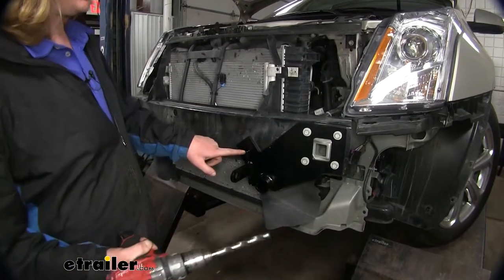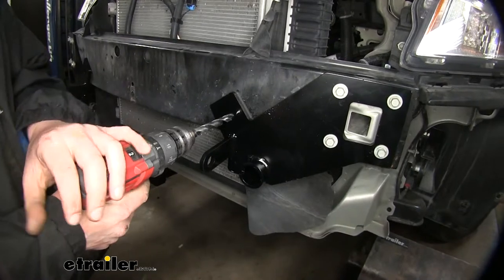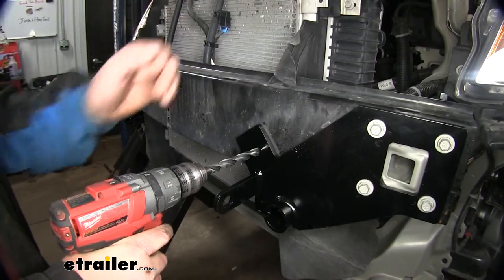Now we'll take a half-inch drill bit and use our base plate as a template to drill through the bumper beam. There are two layers of metal in the bumper beam — you need to make sure you drill through both layers, and be careful not to go too far and damage any components located behind it.